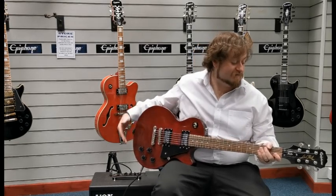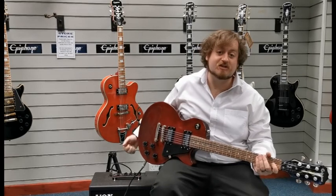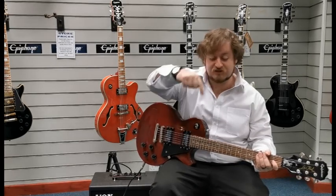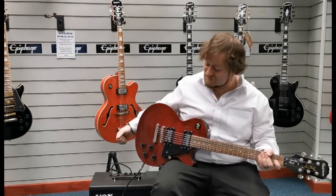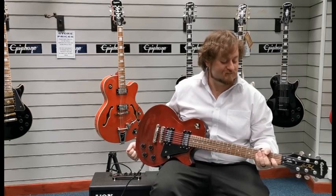There we go — the Epiphone Les Paul Studio X-Display. We do have the original box for this and the link for it should be in the description somewhere underneath. I'm Danny at Rymus Music Shop in Blackpool. Thanks for watching, we'll see you soon.